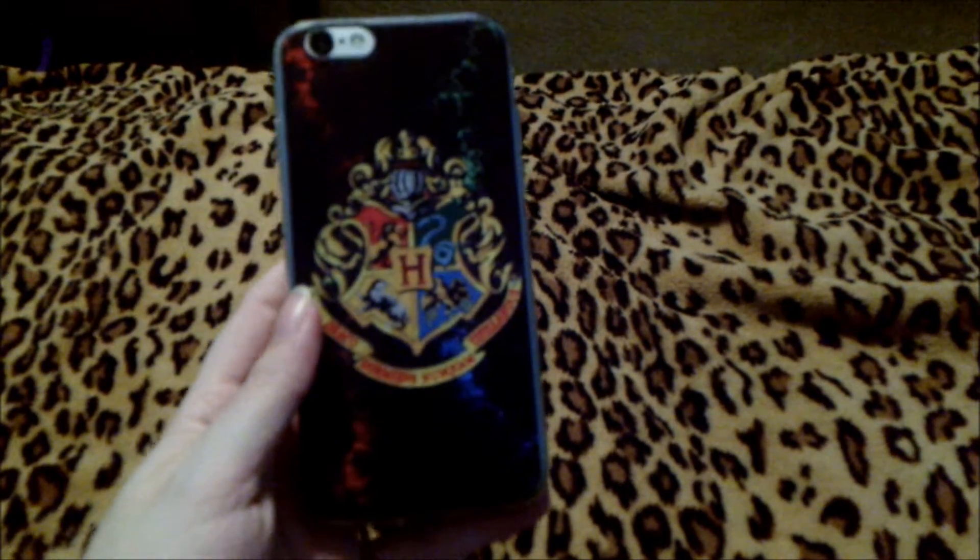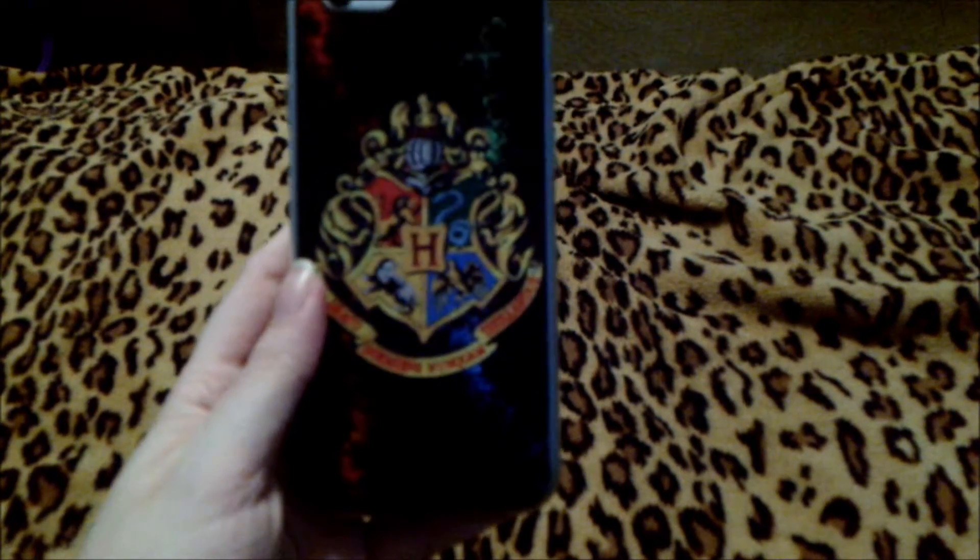The Harry Potter case has the Hogwarts crest on it, and this is what it looks like on the phone. It is a beautiful color and I love how amazing the emblem looks on the back of the case. It really looks beautiful.